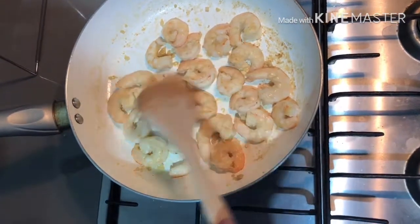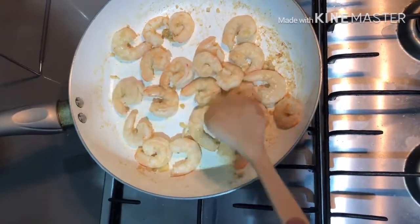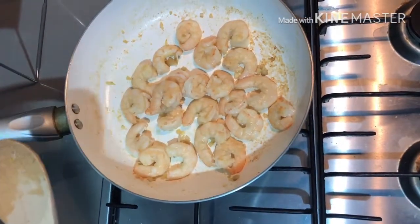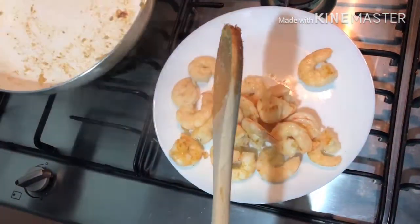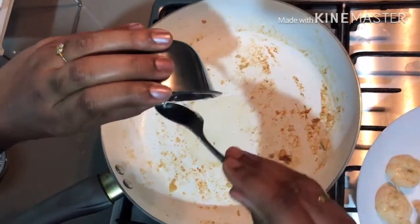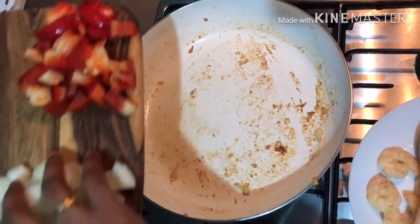We will cook this a little bit. Now I will mix it in a plate. Put 1 teaspoon of salt in the pan. Let's fry it in the pan.